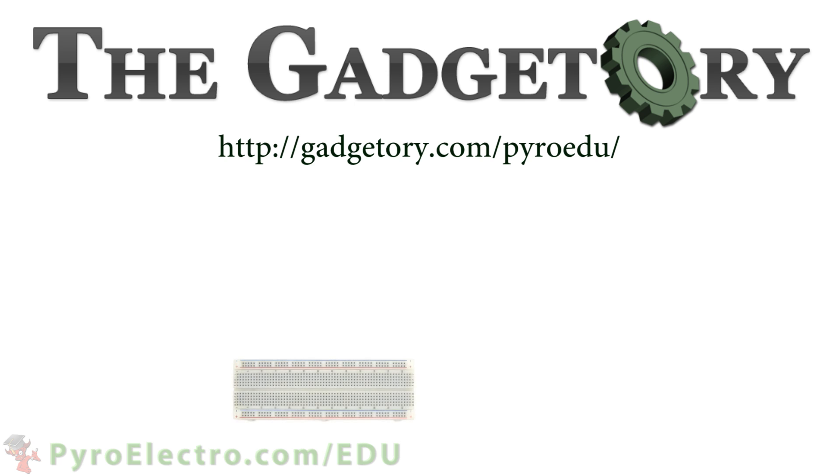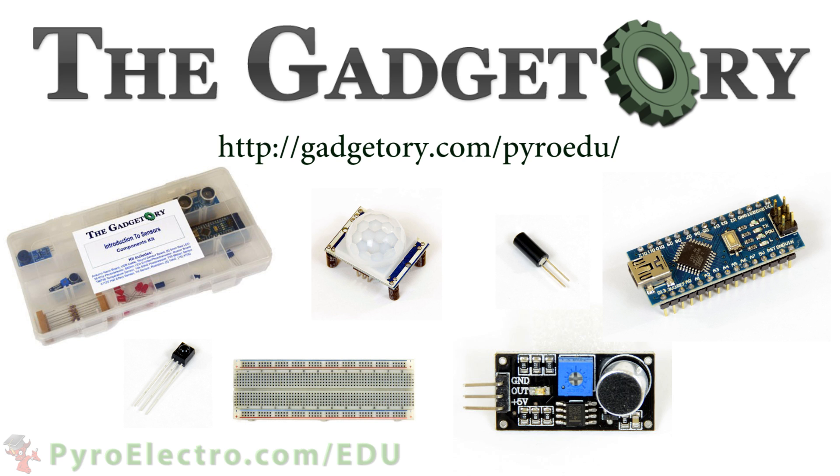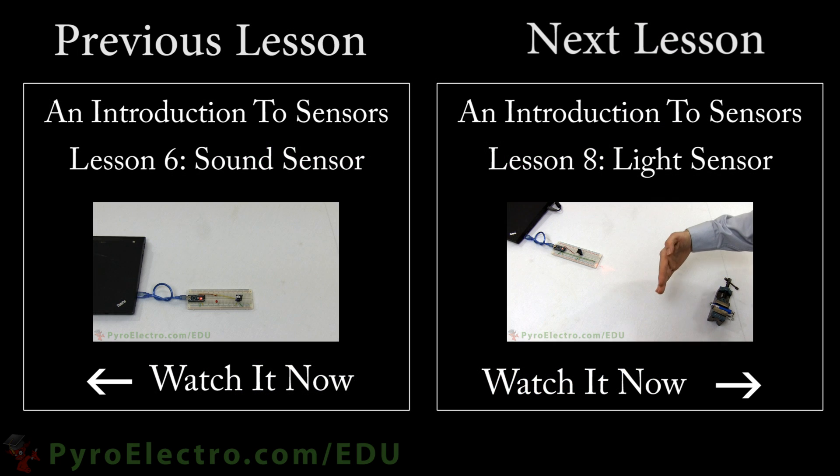All parts in this online course were provided by the Gadgettory. Visit them at gadgettory.com/pyroedu. Next time in lesson 8, we will be looking at how to use a light sensor to make a laser trip wire just like you see on TV and in the movies.